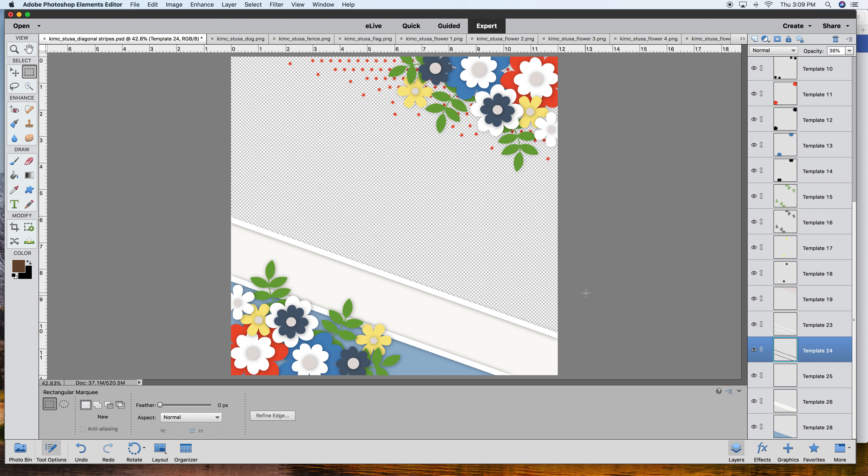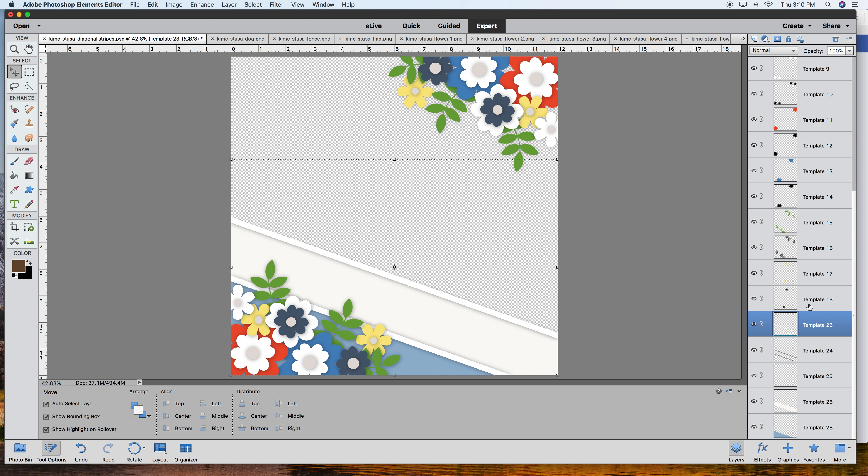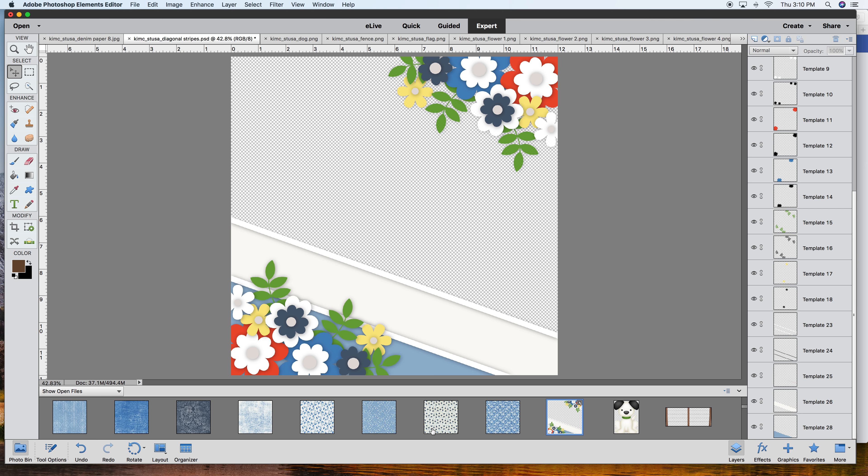So I got rid of the stars and I got rid of that stripe I didn't want. That was what I wanted to show you - how you can easily adjust a template to fit your needs. Another thing you might want to delete are the stars up here - just left-click and backspace, or right-click and delete that layer. And this is the template that I really like. You have a couple of choices - you could put a large photo or a paper for the background.